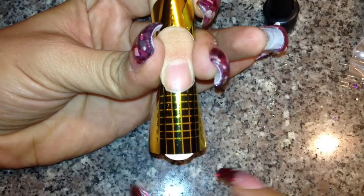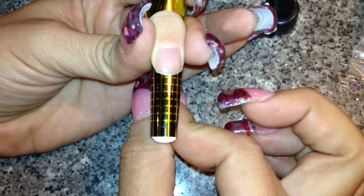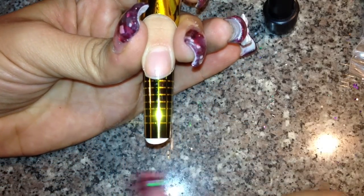If you're going to do just a regular nail, you're going to pinch right here at the bottom — very, very low — and that's what you would do for a regular nail.